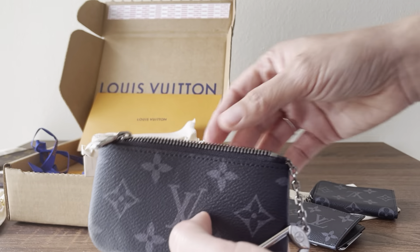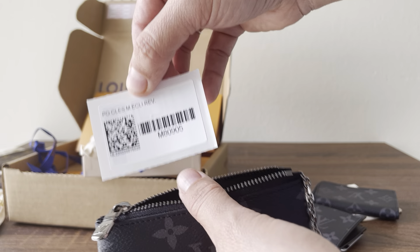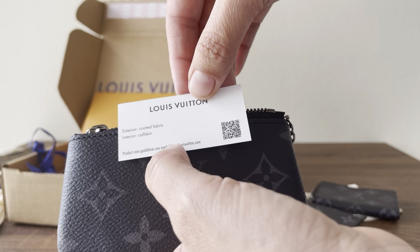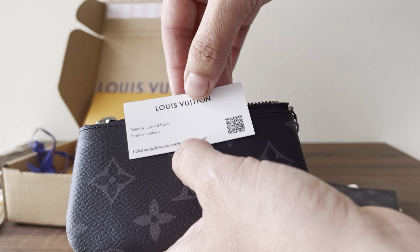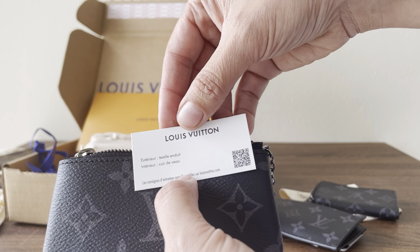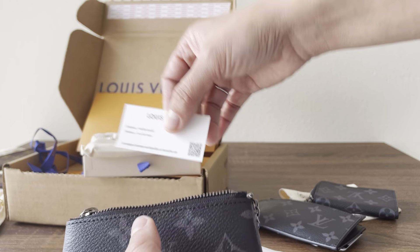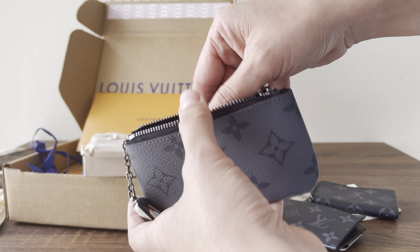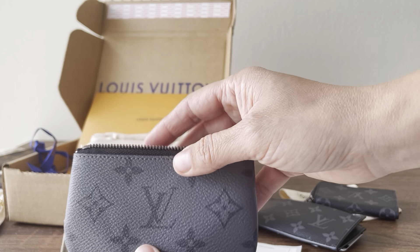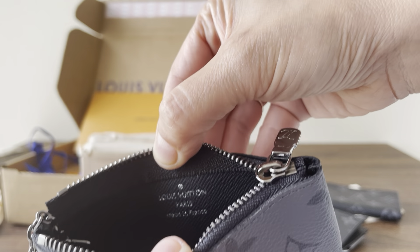Inside there's a code — I see they're now doing a kind of barcode. I'm going to scan it and see what comes up, whether it shows where it's made, the date code, or anything. Maybe it just tells you how to care for it — this is new, I haven't had this before. I'm very fortunate: I've seen a lot of videos and many of them say 'made in the US,' but looking at mine right now, it says made in France — so that's a plus.